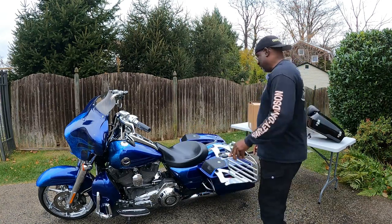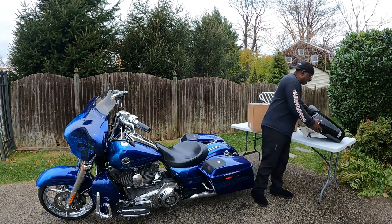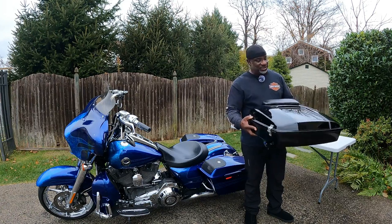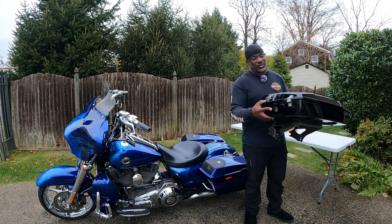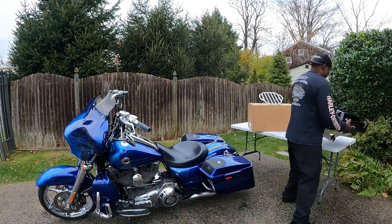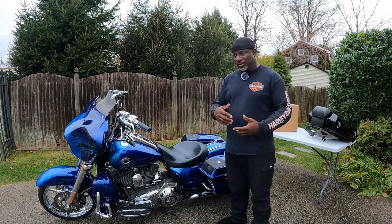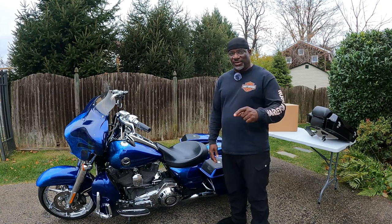One option I thought about was a tour pack. When I posted the bike in the Road King group on Facebook, somebody hit me up and said if you got a tour pack, send it to me — I'll repaint it for about 500 bucks, custom-matched. But the problem is it's limited: I can't put a full-face helmet in there when I want to swap to a half-shell. So I just kept looking, and then rick-rack to the rescue.